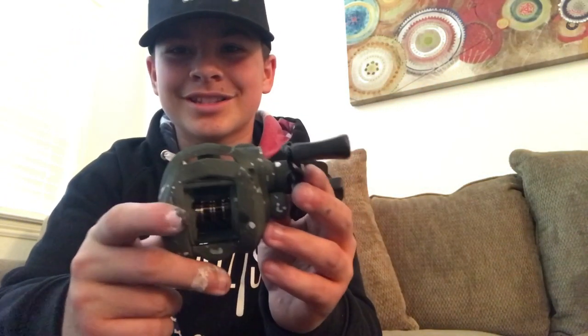Alright, so this is what the fishing reel looks like, people. This thing is sick. I just got to put the reel back on the handle. This thing just looks awesome now. There it is, people — that is your finished custom RippinLips36 reel.